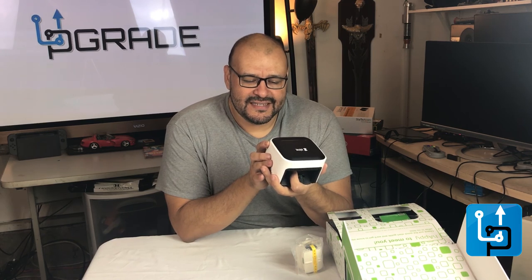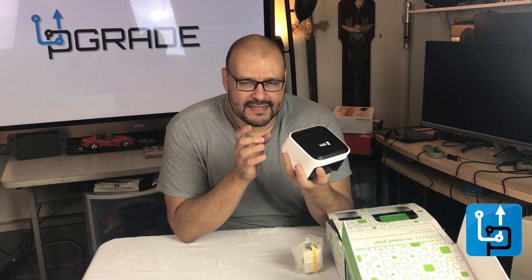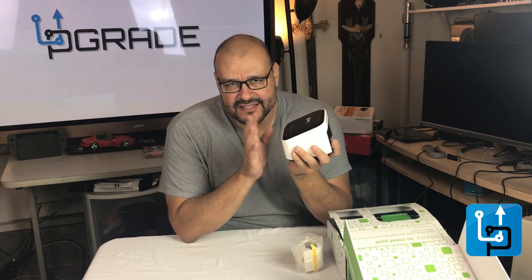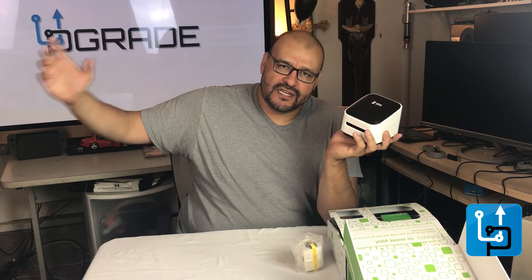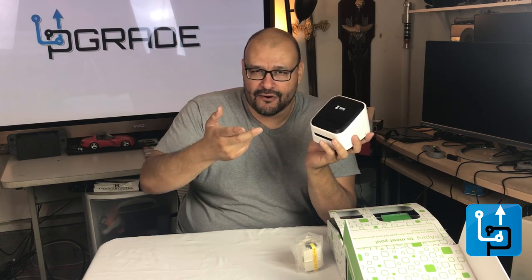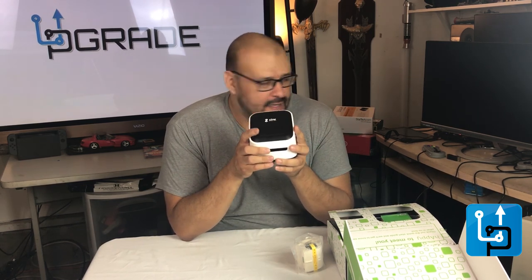I would recommend it, but it's very slow. If you're trying to print something, it takes a bit to send to the machine. You also need this synced up to your wireless network, and whatever device you're using — iPhone or iPad — needs to be on the same network.